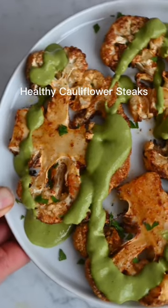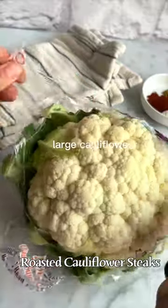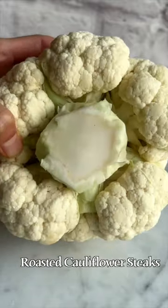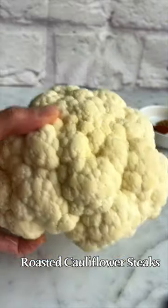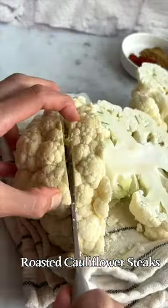Healthy cauliflower steaks with an easy dreamy dressing. To cut perfect cauliflower steaks, first clean up the base — remove the leaves and trim the stem. It's going to be a little unstable, so place it on a dish towel to keep it still. Slice right through the middle and then make three quarter inch slices on each side.